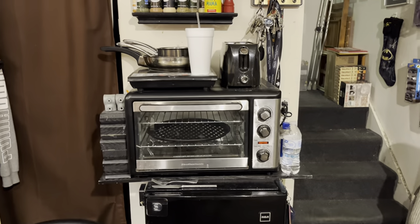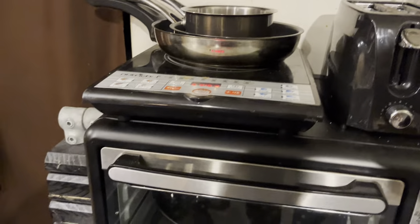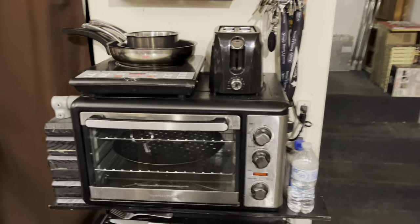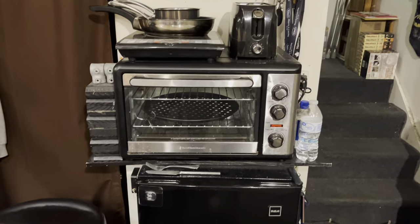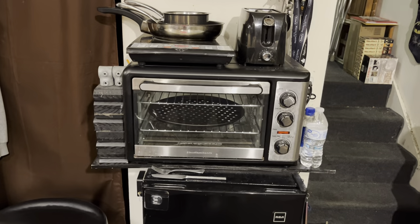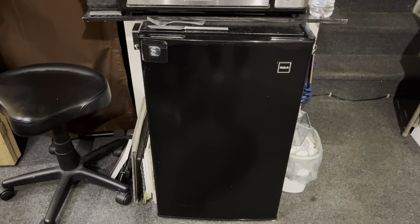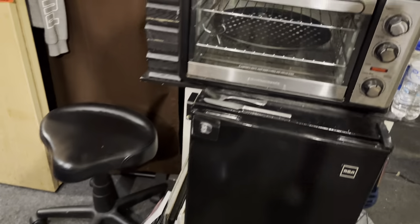Over here is my kitchen. When I'm actually down here at night, I don't like waking up the rest of the family because my dinner time is like midnight, one in the morning. And I use this to actually cook my food. I got a nice big fridge right there.